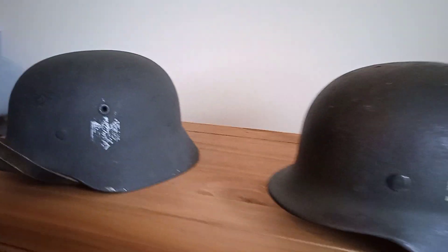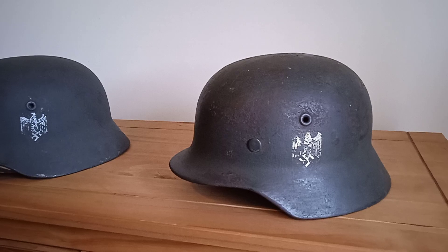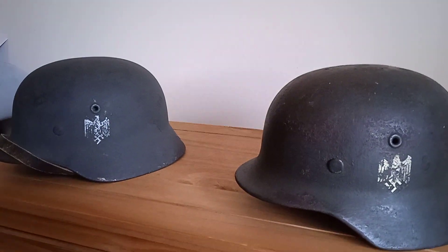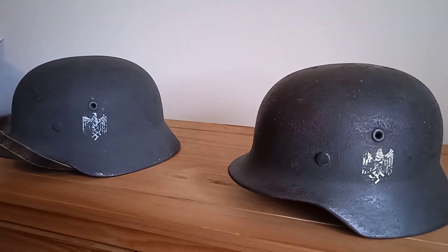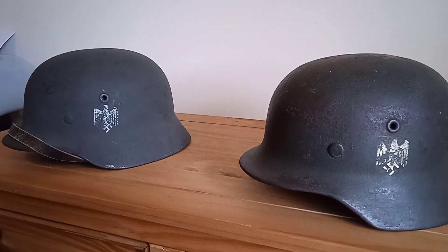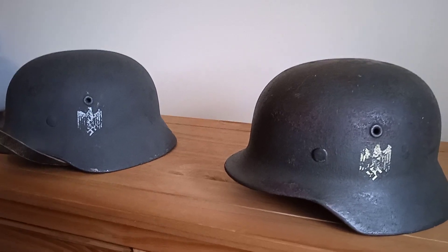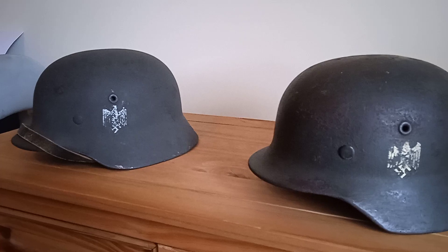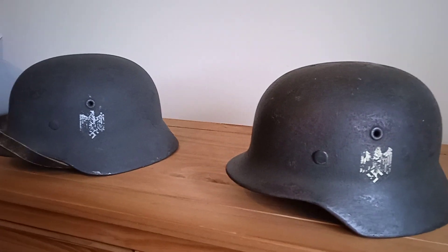So that was our latest video on two M40 reissue helmets. Remember to like and subscribe, and if you want us to look at anything in more detail, just leave a comment and we can do that. Thank you very much, we'll see you again next time.